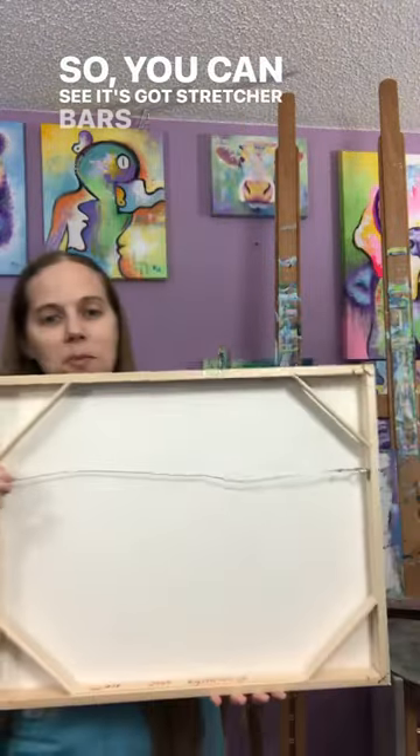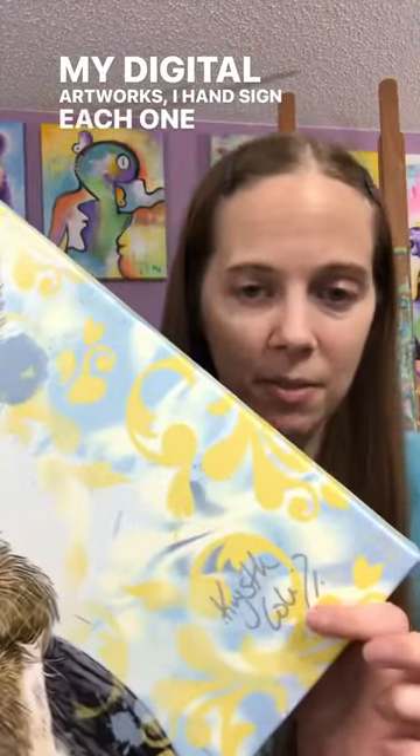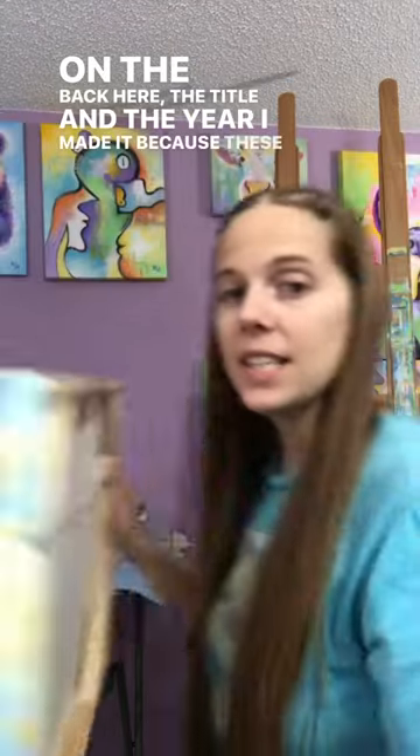You can see it's got stretcher bars and a wire back there. My digital artworks I hand sign each one, and I also write on the back the title and the year I made it, because these are considered originals, which is really awesome.